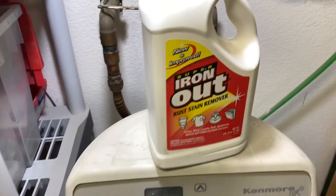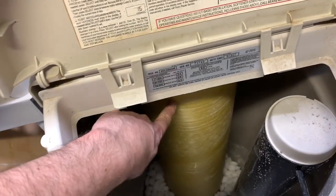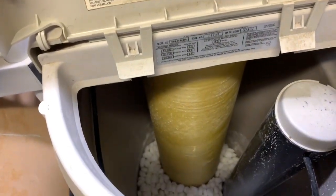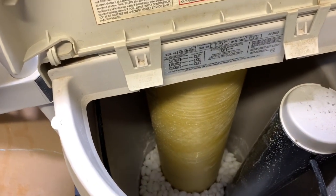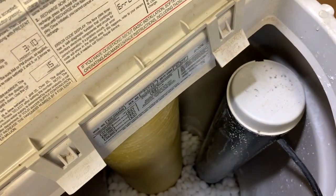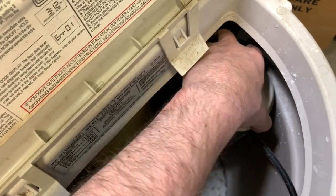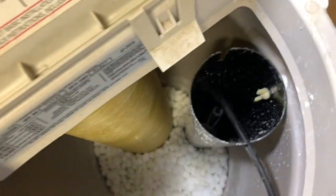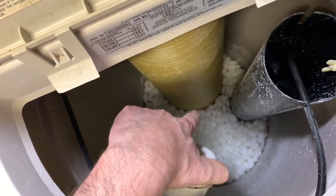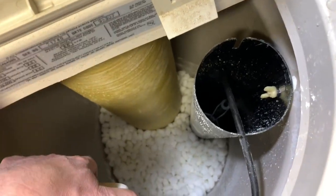The last thing I'm going to do is use Super Iron Out to clean the resin beads. The resin beads are in this little cylinder right here — that's what's responsible for softening your water. They get inundated with nastiness and they need to be cleaned. Super Iron Out does a great job at that. We're going to mix up a mixture of Super Iron Out and water and dump it right here in the brine well. Your water softener may or may not have a brine well — if it doesn't, you can dump it right in the tank, but just make sure the salt level is low.